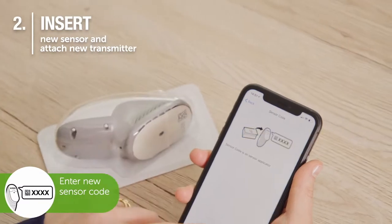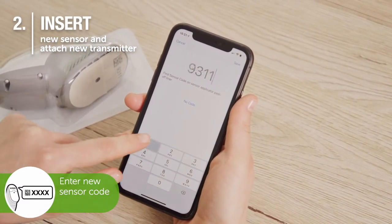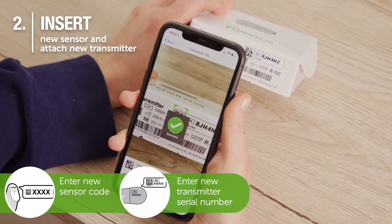Enter the new sensor code into your Dexcom app. Enter the new transmitter serial number into your Dexcom app.